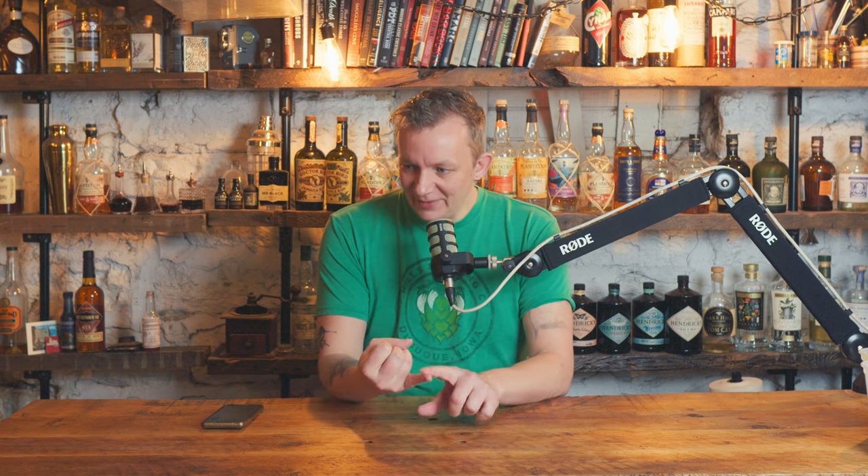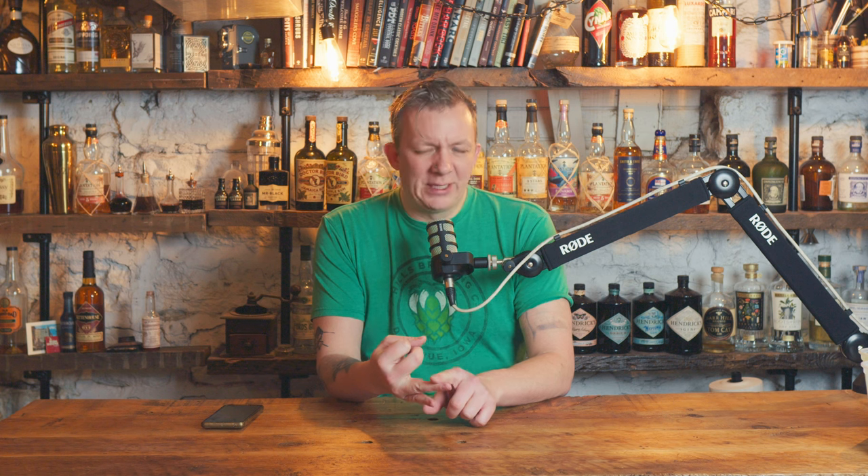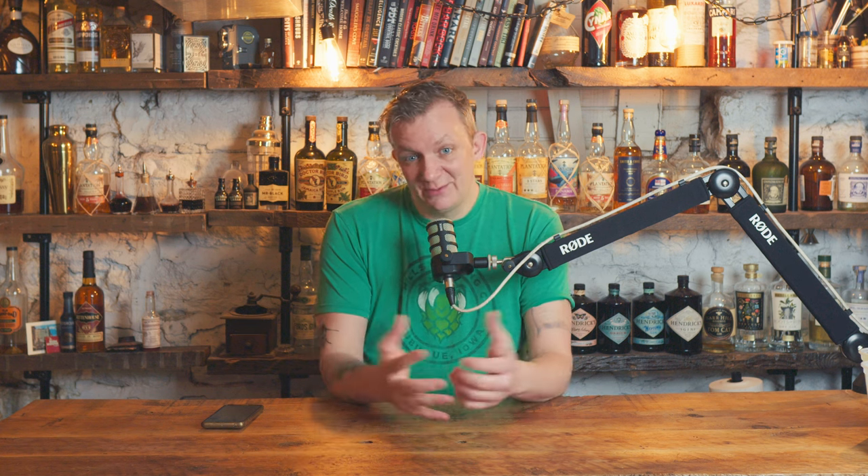I have one gallon of whiskey sour that's already made. Now we're going to make a Mai Tai. I don't think I've ever milk punched a Mai Tai that I can remember, so I think it'll be interesting. Riley asked for it — it's her birthday coming up — so let's make a one-gallon milk punch cocktail.